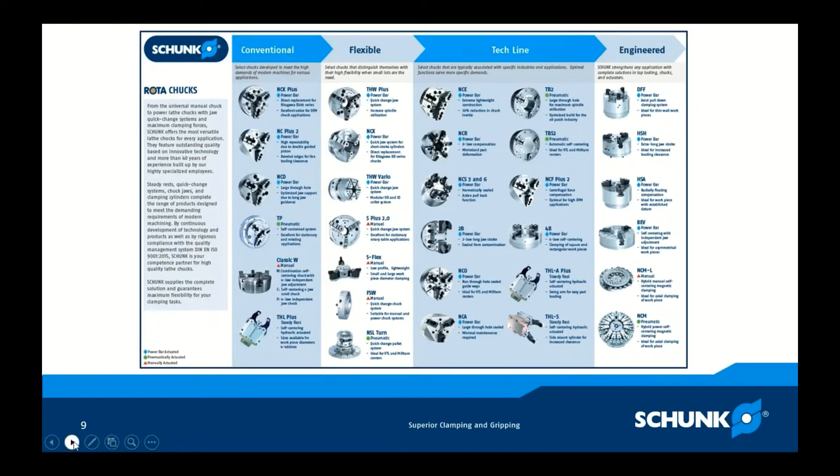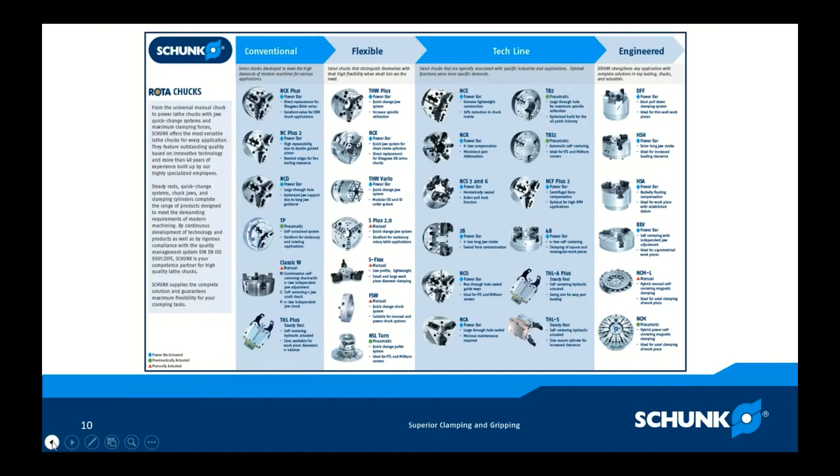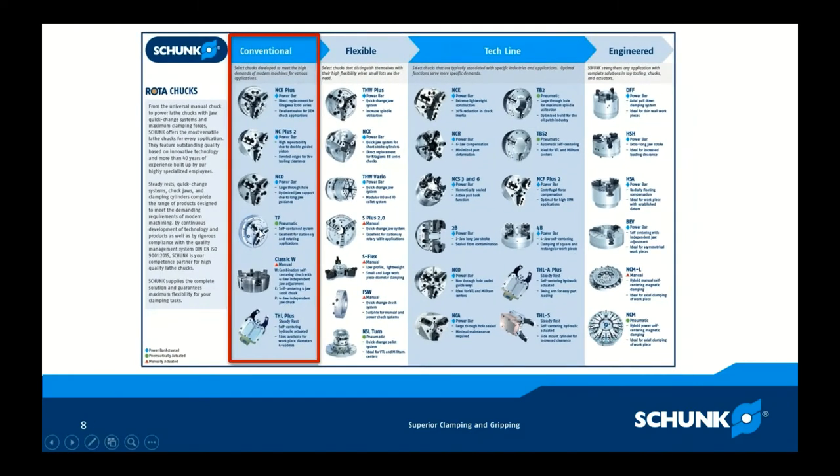The Rota TP further down is a pneumatic chuck, great for plug-and-play with pneumatics. And within our rotational group, it's important to mention our THL SteadyRest. We provide a lot of SteadyRest solutions to our customers, and those who use them know how important that piece of engineering is. These are very robust SteadyRests, and we support them out of Morrisville, North Carolina with parts and service. If you have SteadyRest issues, please contact us.